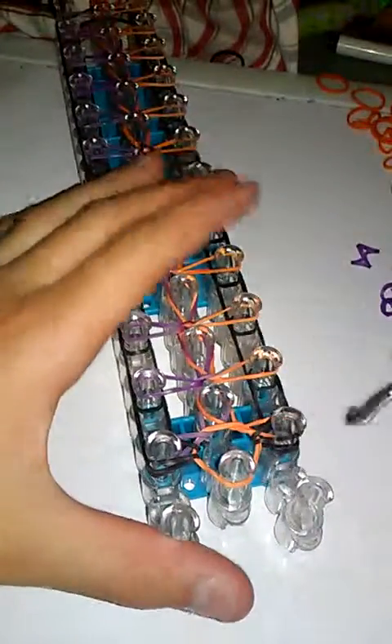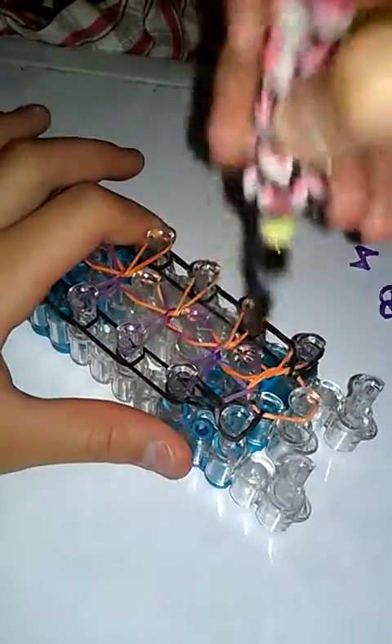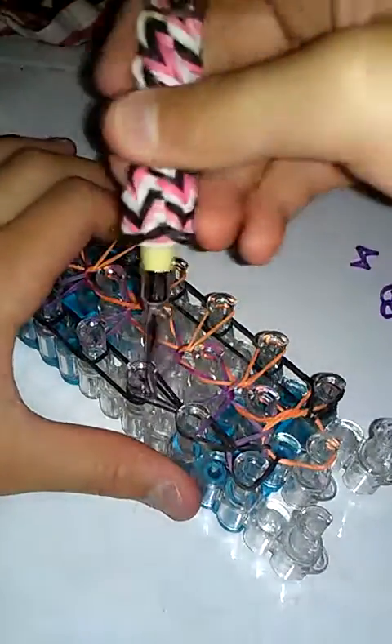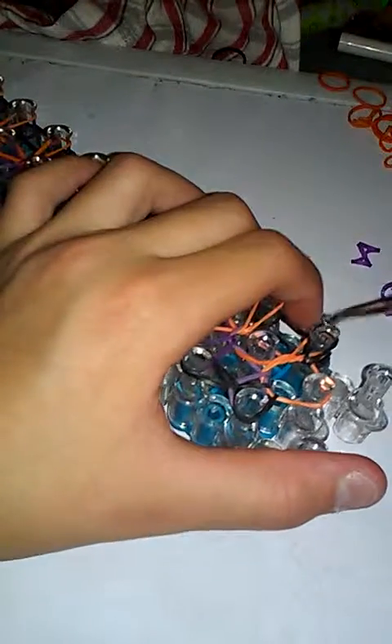Now that you've gotten to the top, go back to the bottom and loop the whole border. Go under your left peg, pull up the border band, and put it in the peg up. Keep doing that all the way up. It reminds me of an ice cream cone — here's the cone. Go under, pull the rubber band up, under, up, under, up, under purple, bring it up, under purple, up, under purple, up.